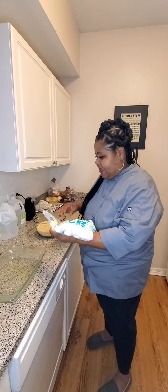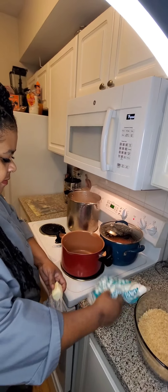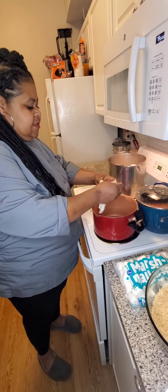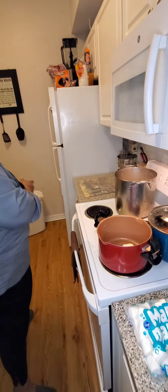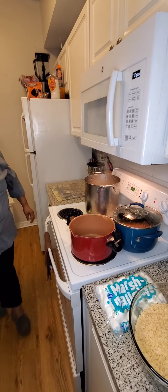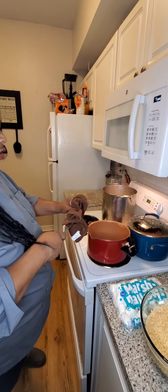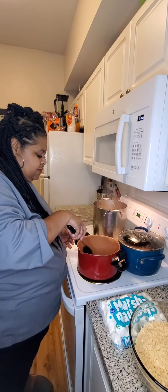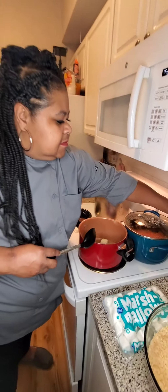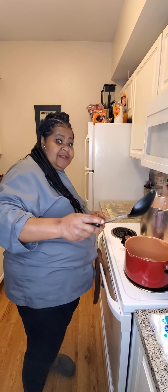So we're going to take all our handy-dandy ingredients and go over here to the stove. I'm going to add my butter to my pan and let that melt. You're going to need a spoon to mix all your ingredients together and stir. My butter is melting on the stove — I'm going to cut it up so it can melt faster. Let's get this party started!